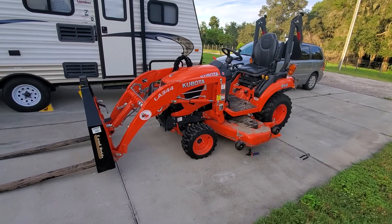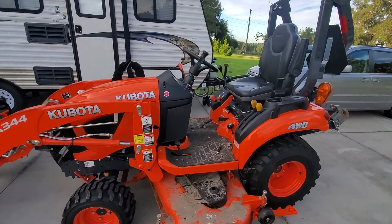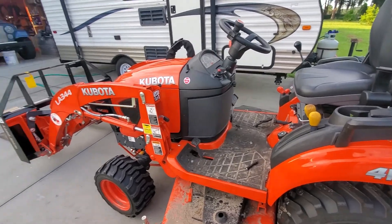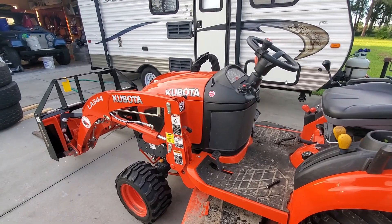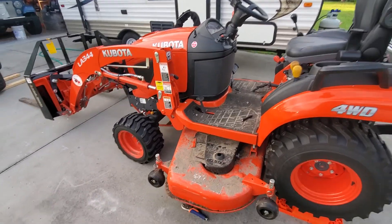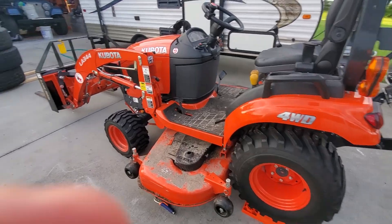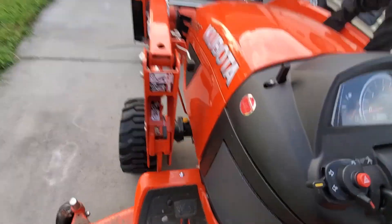On the new Kubota that I got back in June — it's now October, tomorrow will be October 1st — so right at three months of use: July, August, and September. I got it at the end of June, and here it is, end of September, with about 39.5 hours on it.